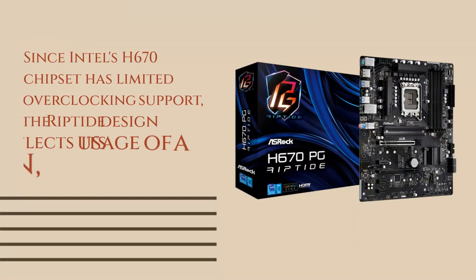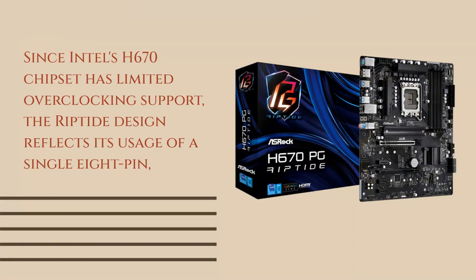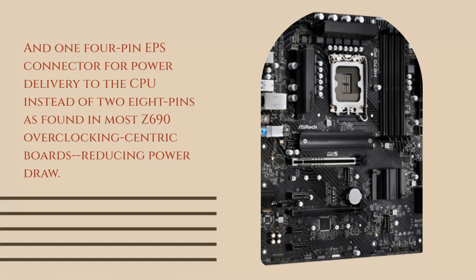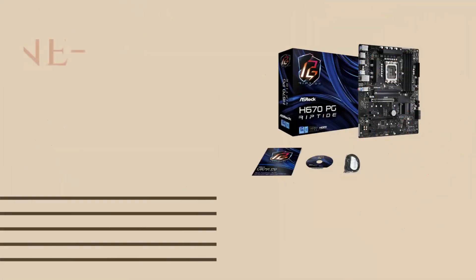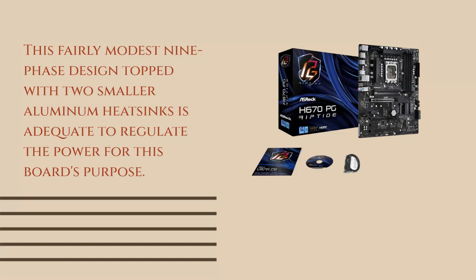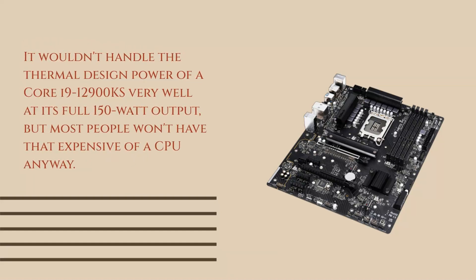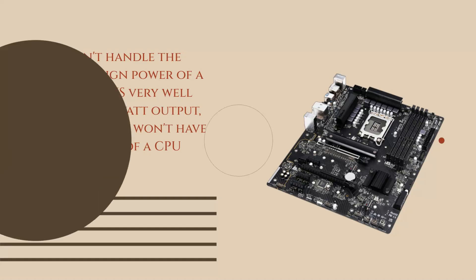Since Intel's H670 chipset has limited overclocking support, the Riptide design reflects its usage of a single 8-pin and one 4-pin EPS connector for power delivery to the CPU, instead of two 8-pins as found in most Z690 overclocking-centric boards, reducing power draw. This fairly modest 9-phase design topped with two smaller aluminum heatsinks is adequate to regulate the power for this board's purpose. It wouldn't handle the thermal design power of a Core i9-12900KS very well at its full 150-watt output, but most people won't have that expensive of a CPU anyway.